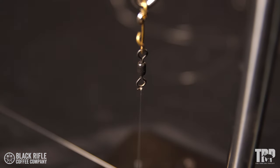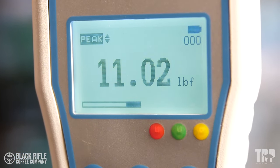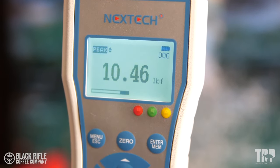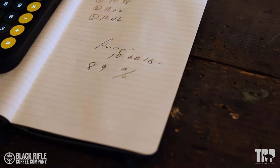Now it's time to test it. The results are in. We broke the clinch knot three times with 12 pound Diowa fluorocarbon. The first one broke at 10.58 pounds, the second at 11.02, and the third at 10.46 pounds, for an average of 10.68 pounds — which turns out to be 89% knot breaking strength.